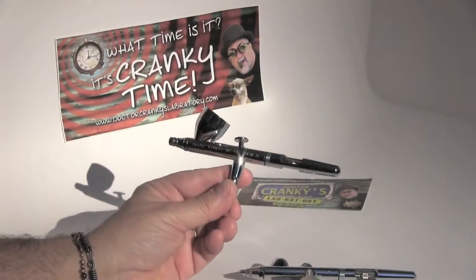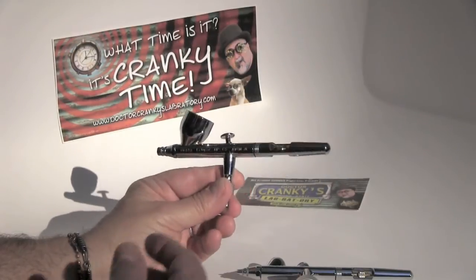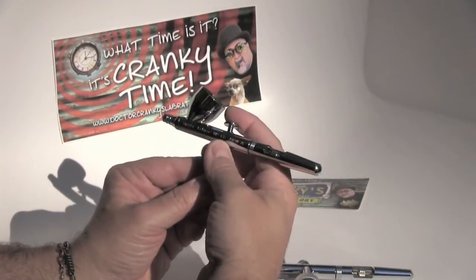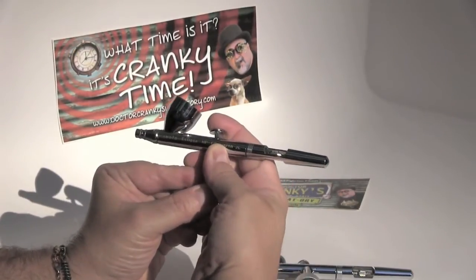I can't sing its praises enough. Double action — since it's the first time we're talking about this — basically means that you have to get used to this: you come in with your finger, and you press down, which releases the air. That's also a good trick for drying your paints quickly.